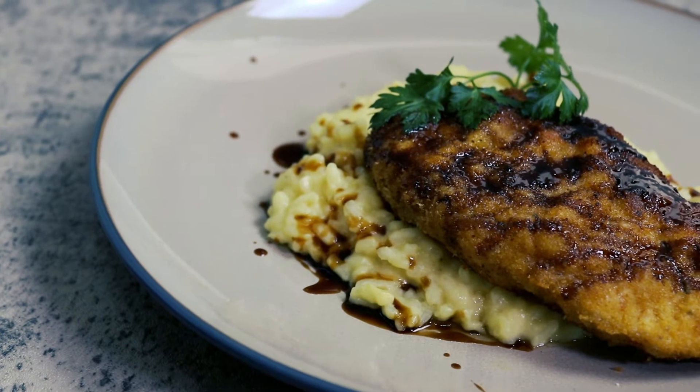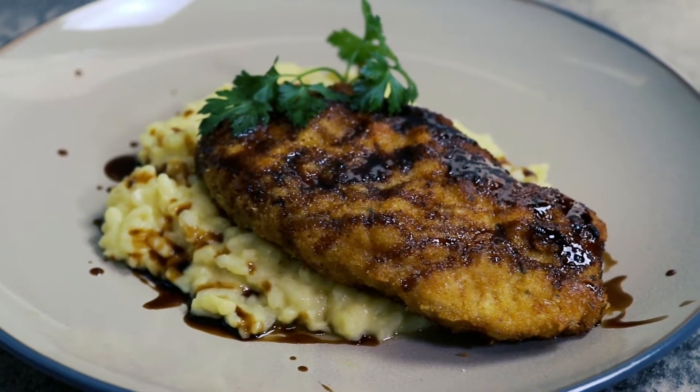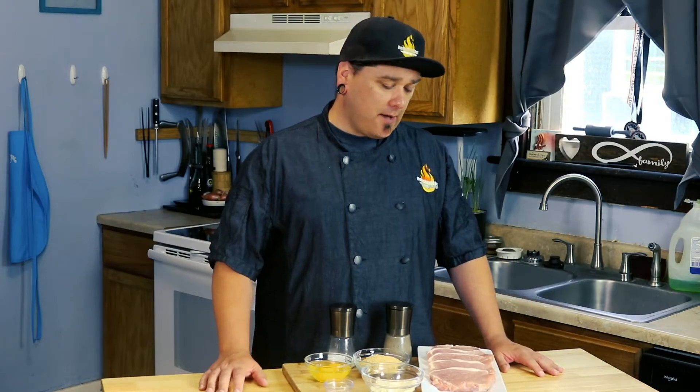Hi everyone and welcome back to Home Head Chef. Today we're going to be making a Parmesan crusted pork chop. This pork chop recipe is fantastic — it's a little bit different than probably what you're used to with pork chops, and it's good to switch it up from time to time. It's going to take us roughly about 10 minutes to make and we only need a few simple ingredients. So let's step up to the cutting board and see what we need.